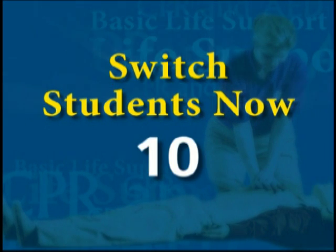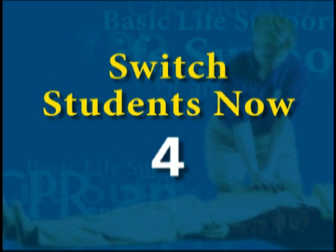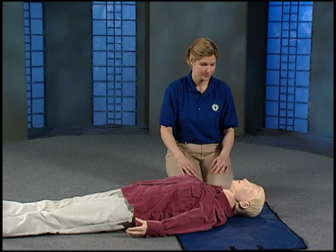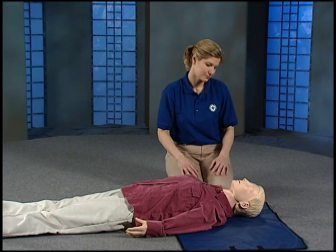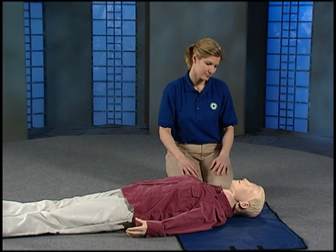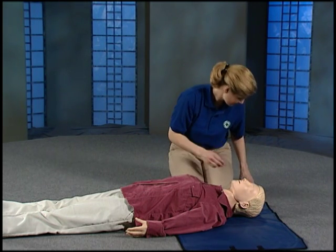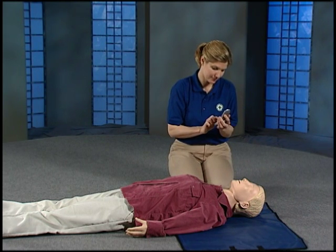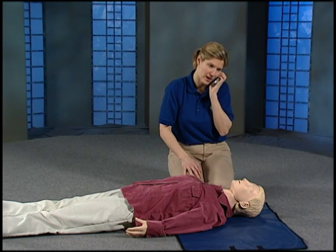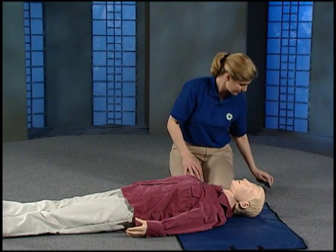Now let the next student use the mannequin to practice checking breathing. Sit next to your mannequin. If you find a person who looks unconscious, you need to find out if they are unresponsive or if they are only sleeping. Tap the person gently on the shoulder and ask, 'Are you okay?' If the person does not respond, call 9-1-1 or the local emergency number. Practice the call: 'This is Julie Sanders. I'm at 445 North Park Drive. My friend is unconscious. Please send help.'